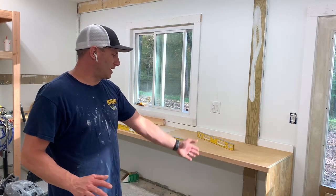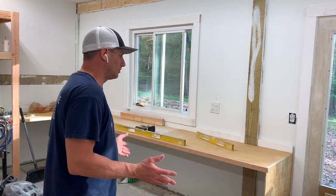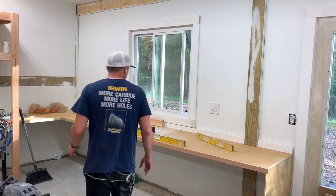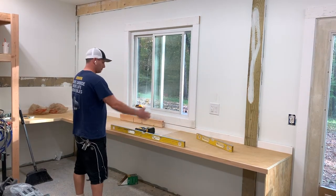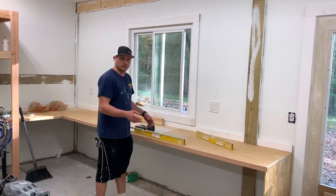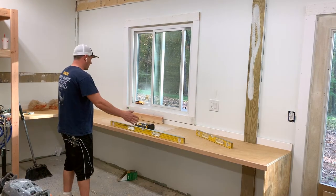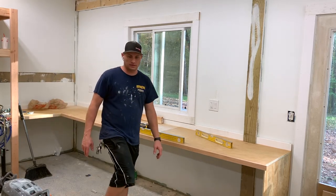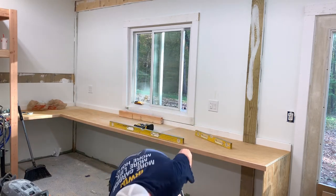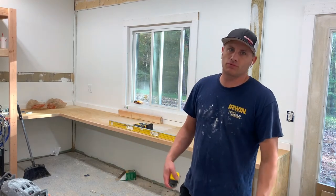I did as much as I can today. I put the end panel on, and you can see it's holding up the whole countertop. While it's a bit flimsy, I'm going to put two more pieces — three-eighths or three-quarter inch legs — and just have them sit on the floor. We're talking basically 12 and a half feet of counter space, which is pretty big.